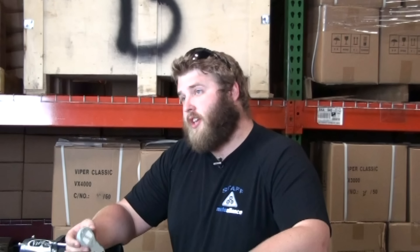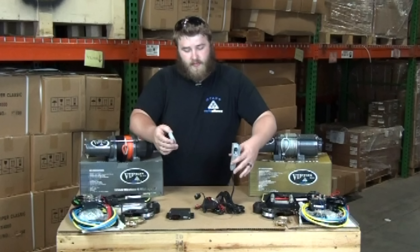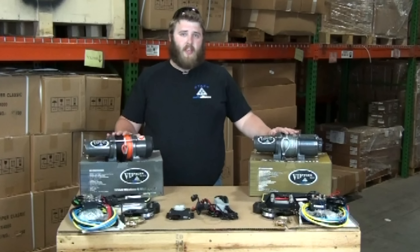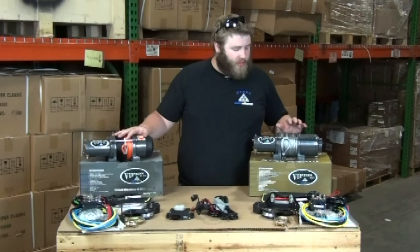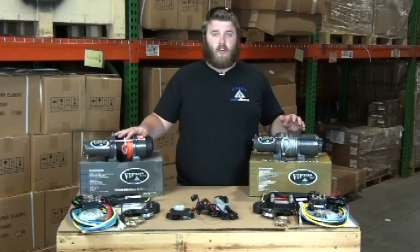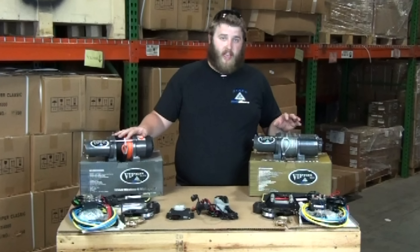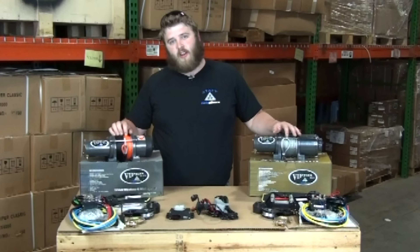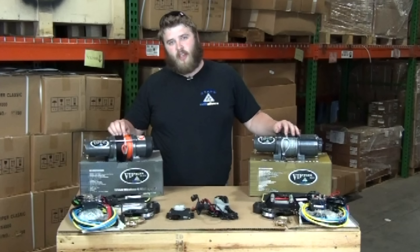A lot of times in a difficult winching situation you don't want to be that close to the machine. The last thing I want to talk about today is the synthetic and the steel cable. The Max comes standard with steel cable which can be upgraded to a quarter inch or three sixteenths inch Amsteel blue, but the Elite comes standard with our top of the line quarter inch Amsteel blue cable.